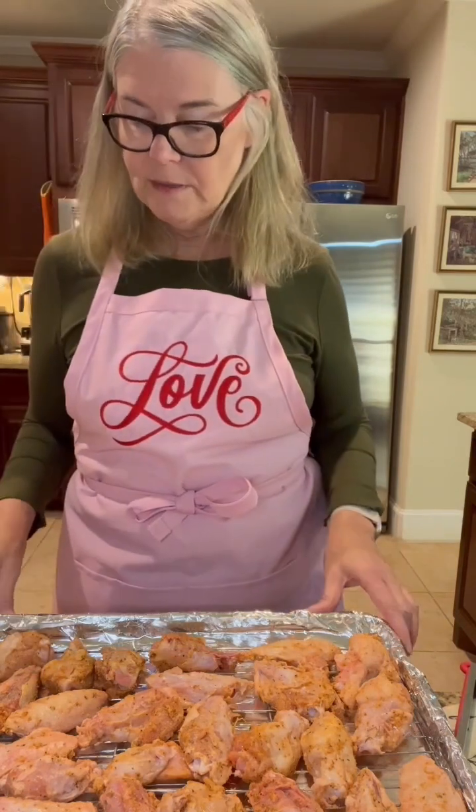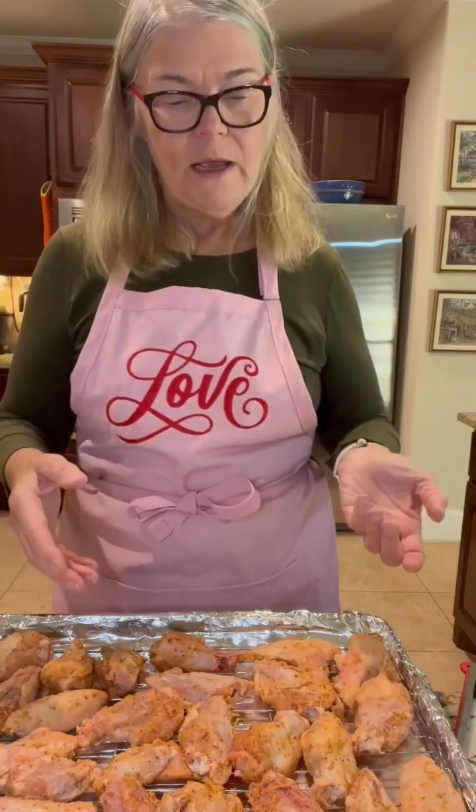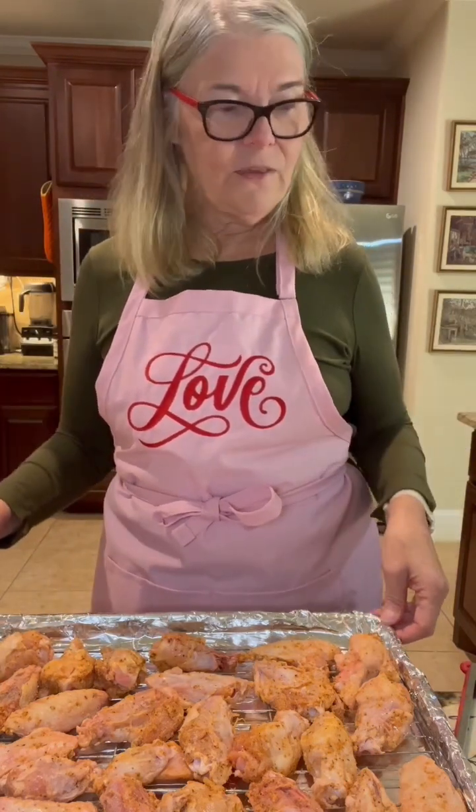My oven isn't quite heated up yet, but when it is I'm going to put these in. Total cooking time is going to take 45 minutes to an hour — they do take a while. I'm going to check on them after about 25 minutes and turn them over so they're cooking evenly on all sides. Once we hit 45 minutes I'll be checking to see if they need a little bit more time.